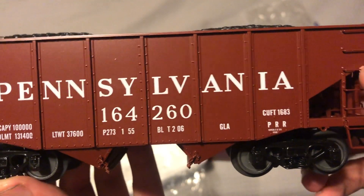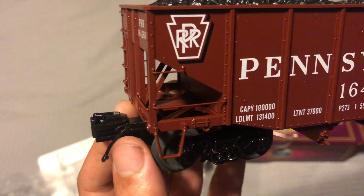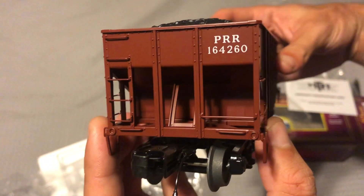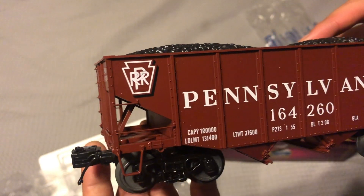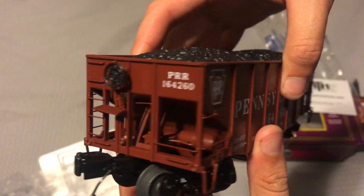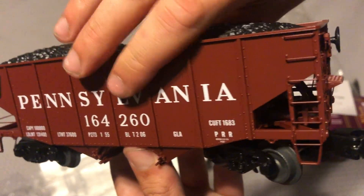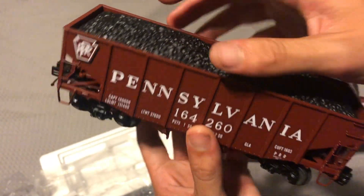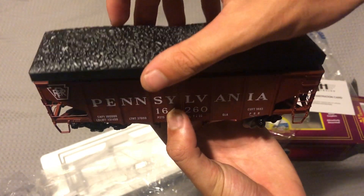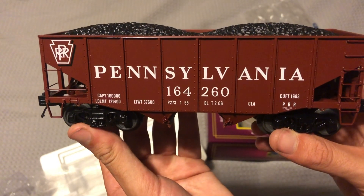Looks great — you can see all the rivet detail and all that. Here's underneath, and the trucks with the brake hoses. Here's all the grab irons. There's the other side. You can see all the detailing in there and there's the brake wheel. Yeah, this is nice. I'm glad I wound up getting this — this will look good as an addition to all the coal cars for that long coal train I'm striving for. Here's the inside — looks good, and all you do is just set that in.